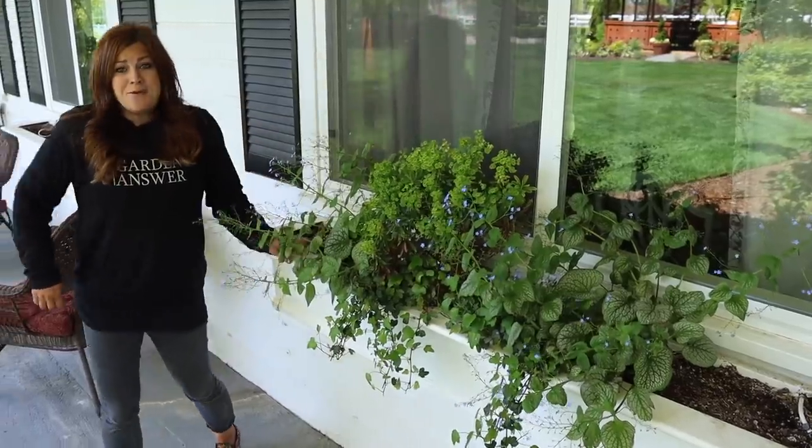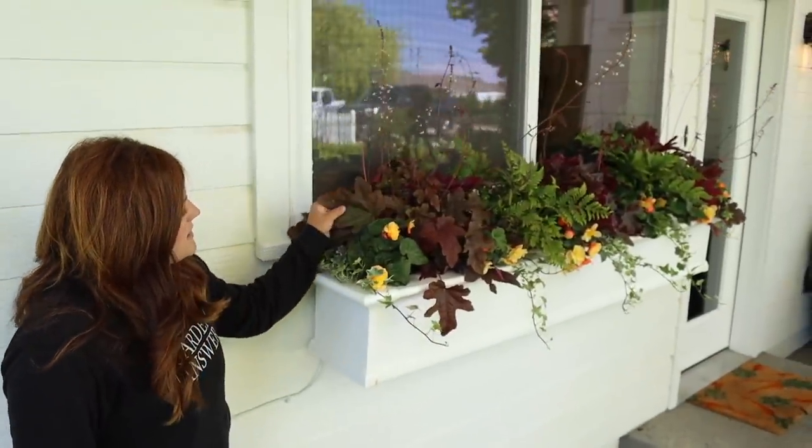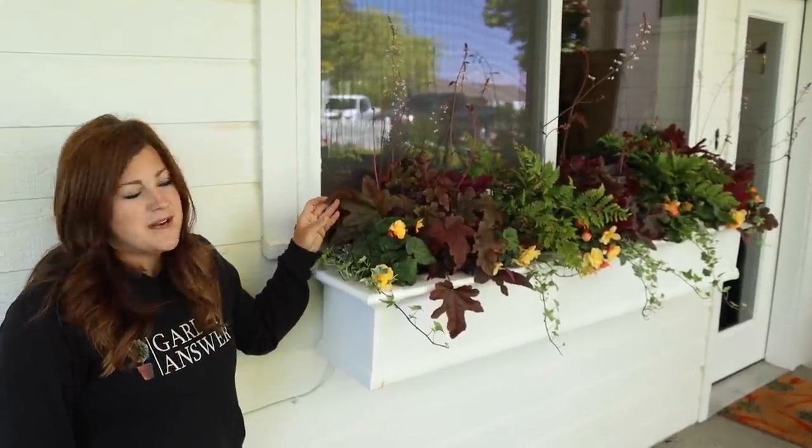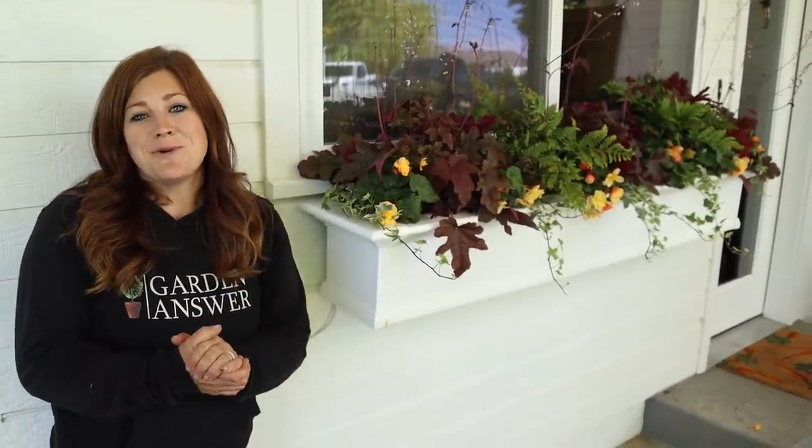That's it for today's video. I hope you enjoyed seeing this window box come together and that it inspired you and gave you a few ideas about different plant combinations and container ideas. Thank you so much for watching and we will see you in the next video.